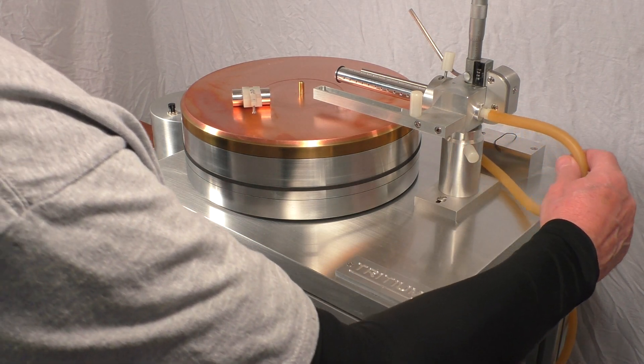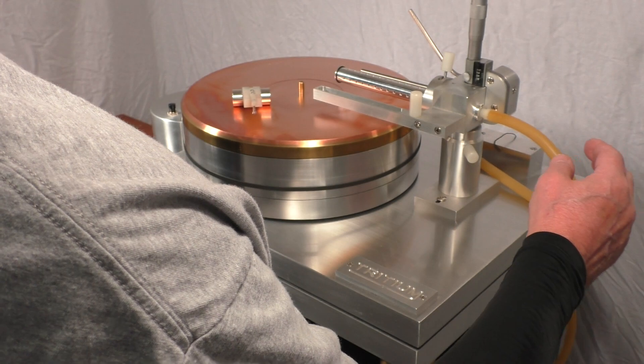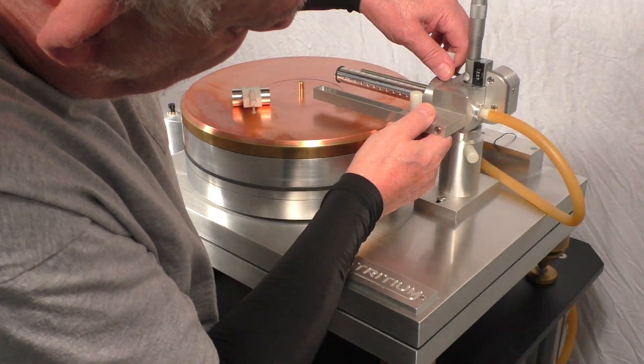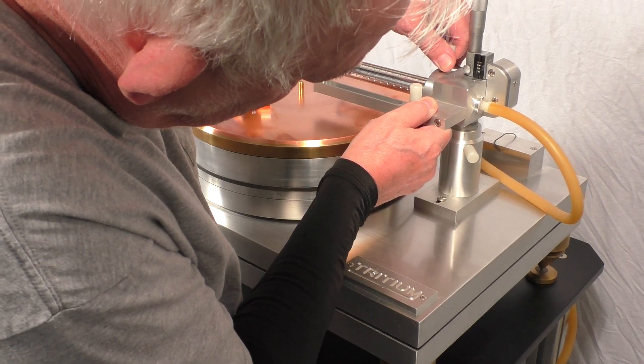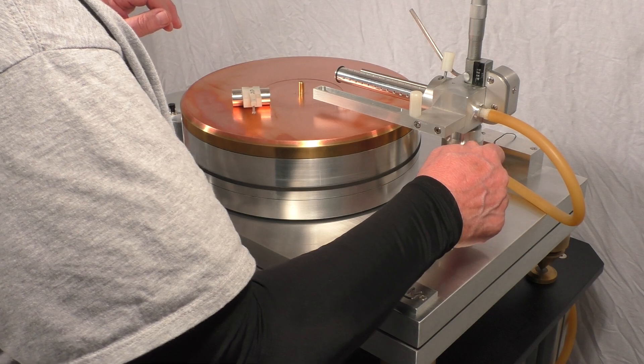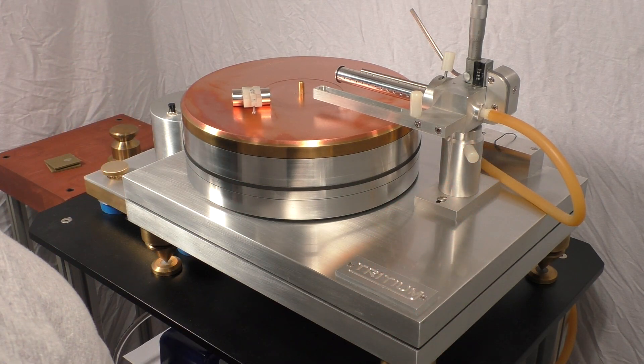Air is supplied here through some surgical tubing. This all comes out — you just loosen this up and it lifts right out. You can take this right out of there and inspect and grease it, and we just use a lithium grease usually.